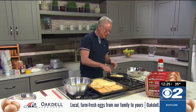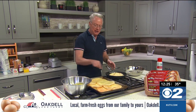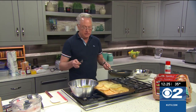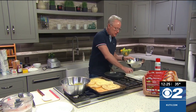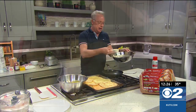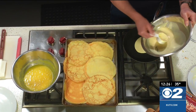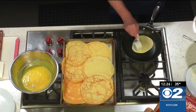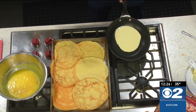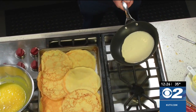Starting off with our crepes, I have the crepe batter already made and I've been busy making crepes. The crepe batter is nothing more than five Oakdale eggs blended in a blender with some flour, sugar, milk, and a little bit of salt. Blend them until smooth, then let that batter sit for about 30 minutes so the flour rehydrates. Then you can start making the crepes.